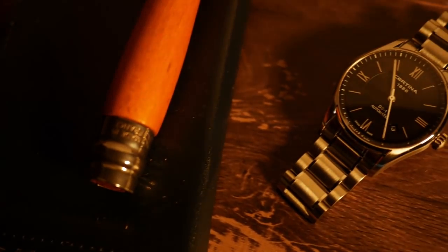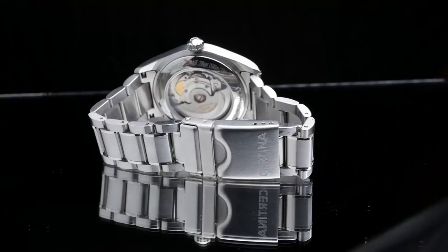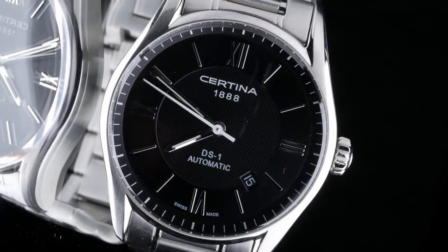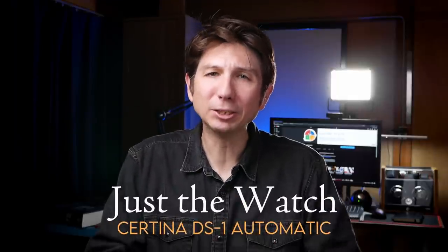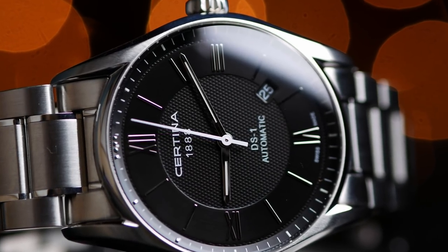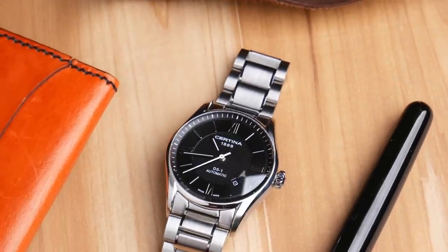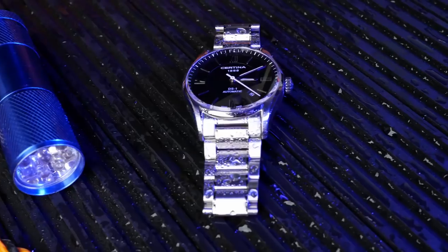Today we're taking a look at the Certina DS1 automatic. Hey guys, this is Dave. Welcome back to Just The Watch — a channel all about budget watch collecting. Today we're looking at a watch you can get for around $350. It looks for all the world like a dress watch, but it has 100 meters of water resistance backed up by a brand with an incredible reputation and heritage for making highly capable sports watches. That brand is Certina.